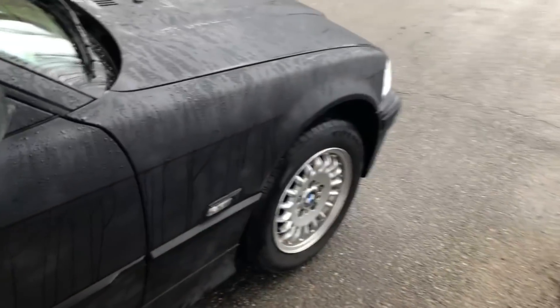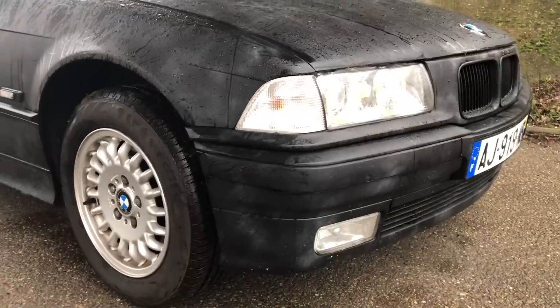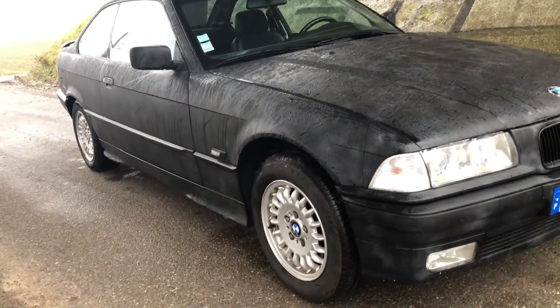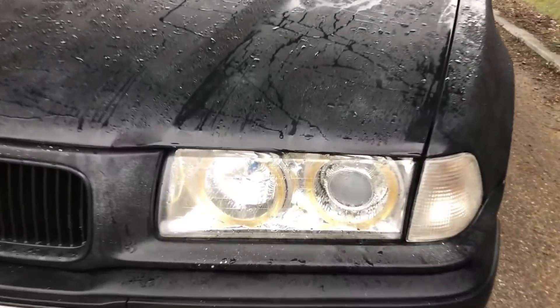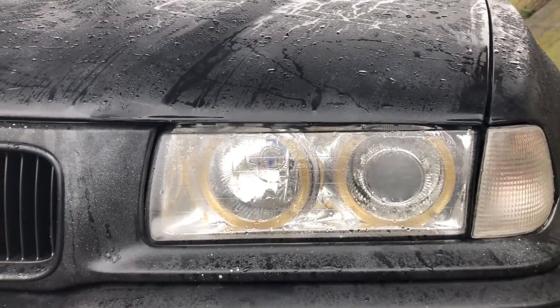The very important point is that there is no rust. The car, I was shocked too. It's not on aftermarket suspension, it's on origin. Because it's so high, it's more comfortable than my Series 5, to tell you. For the front, there are just these lights that I'm not a fan of at all. But it's not a problem, we'll find the small original lights and put them on quietly.